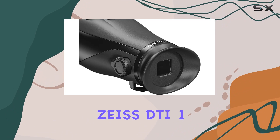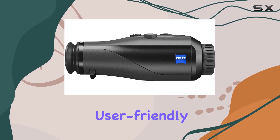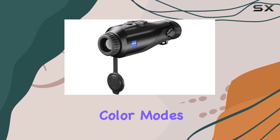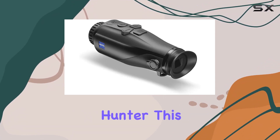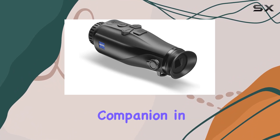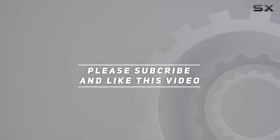In conclusion, the Zeiss DTI-125 thermal imaging camera impresses with its technology, user-friendly design, and diverse color modes. Whether you're a wildlife enthusiast or an avid night hunter, this monocular proves to be a reliable companion in the dark. Check out the video description for an updated price, and thank you for watching.